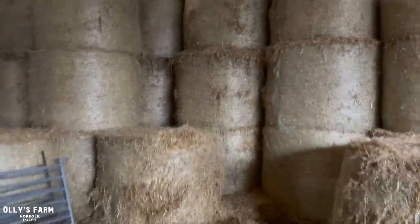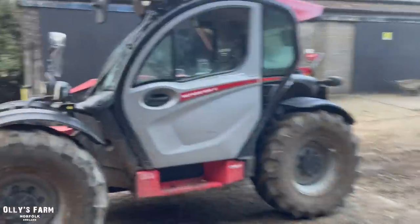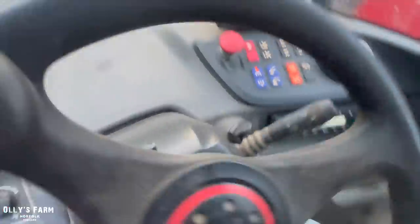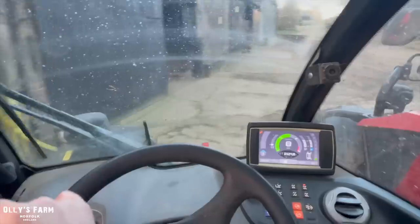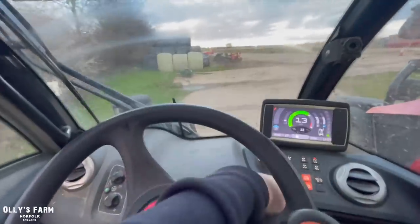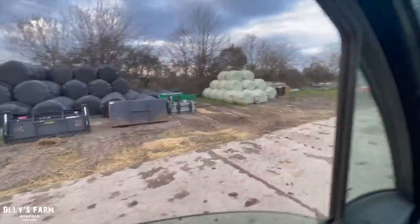We've been using up quite a bit of straw recently so I need to get some more bales, but unfortunately one of them's broken there so that's going to be picked up with a squeeze. We'll have to use the twin spike today because the squeeze is in another shed behind a load of cattle. We've tidied up the yard a little bit over the weekend and we're really getting there now, trying to tidy the place up for later on when we make some more silage for feeding to the cattle.